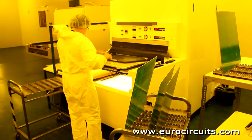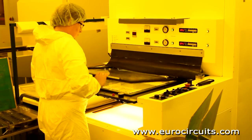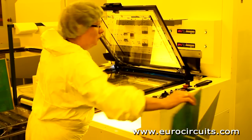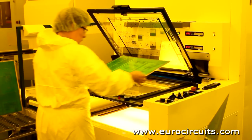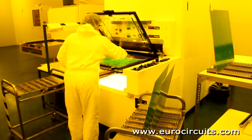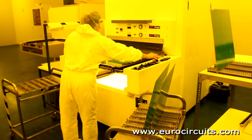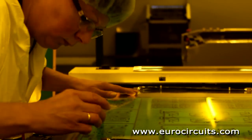Next, the coated panels are imaged. For this we use a two-drawer UV printer. The operator mounts the photo tool films on the machine and then places the panel onto the registration pins. She checks that the film and the copper layer are precisely aligned. Mask alignment would be better than 50 microns.